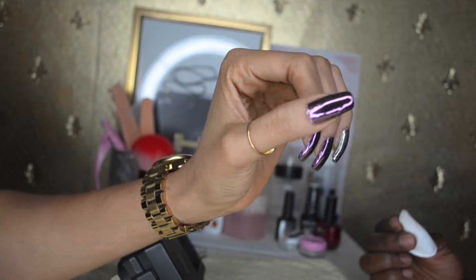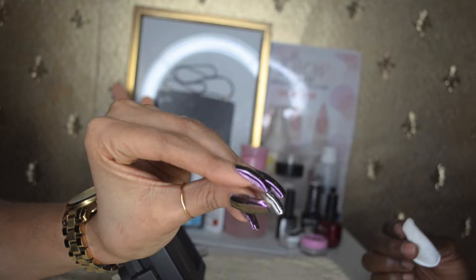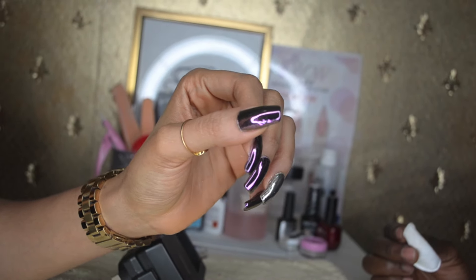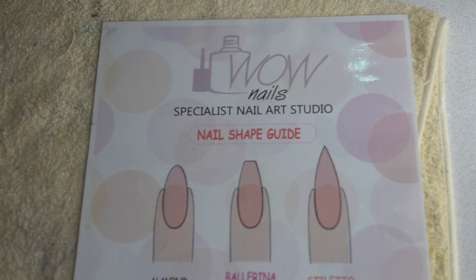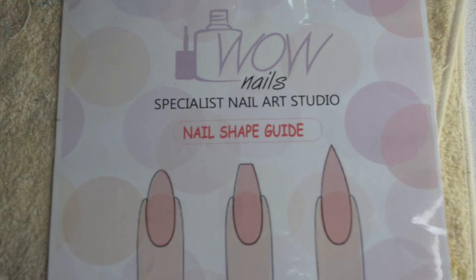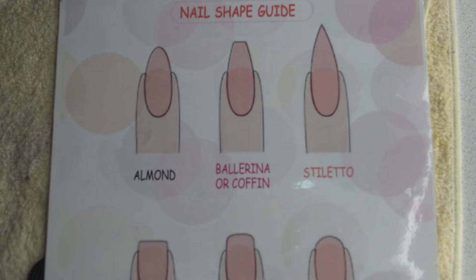Hi everyone, welcome back to my channel. In this video I wanted to share a certain manicure that has been trending the past few weeks all over social media — it's called the chrome manicure. I decided to bring my camera along and went down to the Wow Nails specialist nail art studio in Lucky Plaza to get this done.